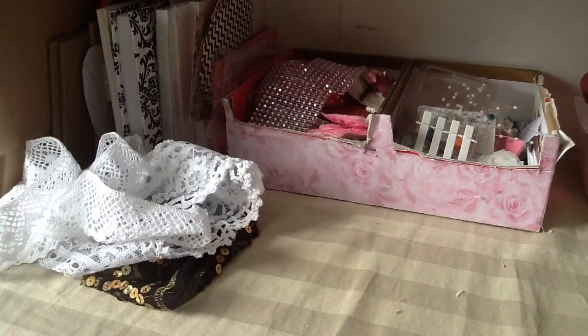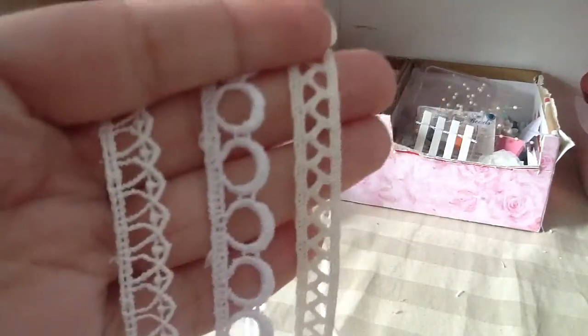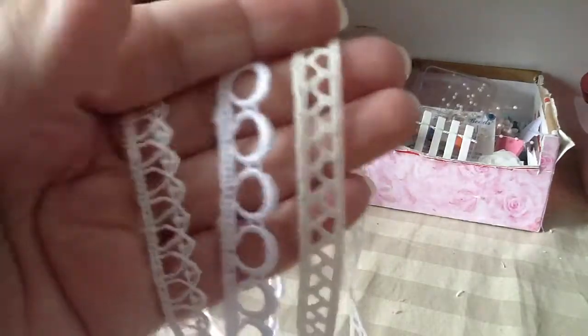She sent me some dainty trims that I can't wait to add to my cards. I love these because they're perfect for your smaller projects. This one is pretty — I love this one right here.